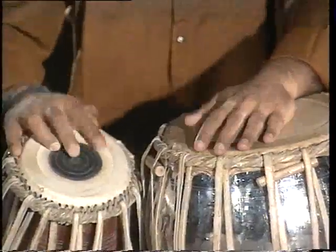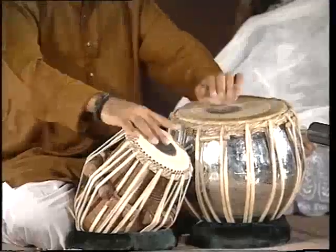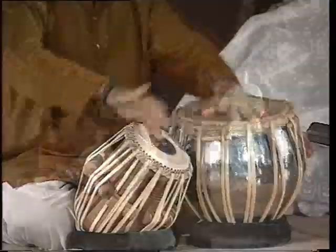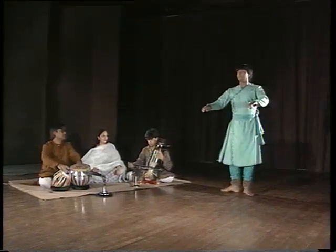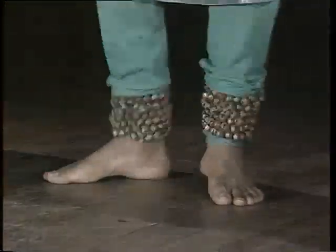One of its distinguishing characteristics is the extent to which sound can be modulated on it. The tabla is used as an accompanying instrument to vocal and instrumental Hindustani music and with many dance forms of northern India.